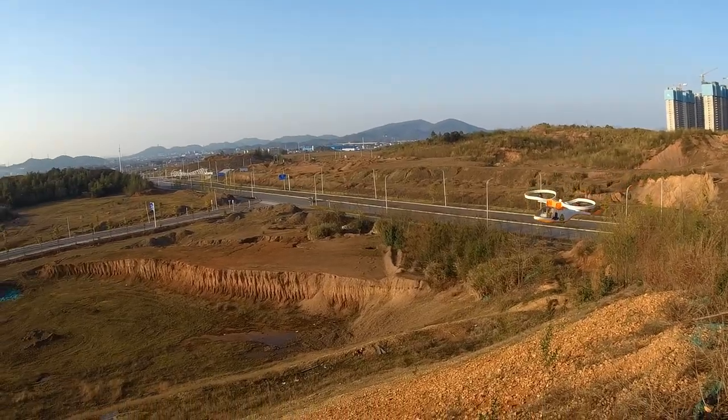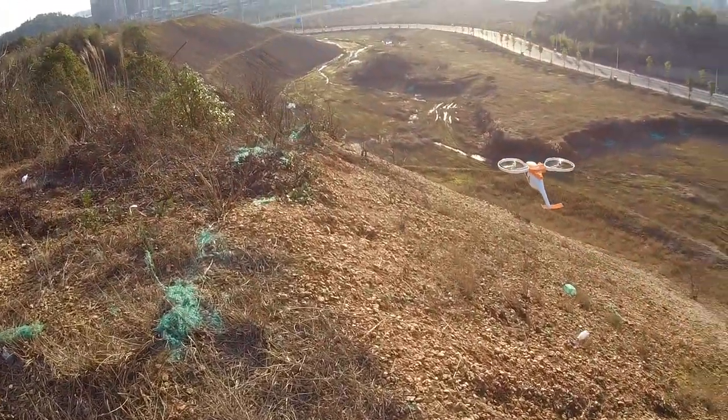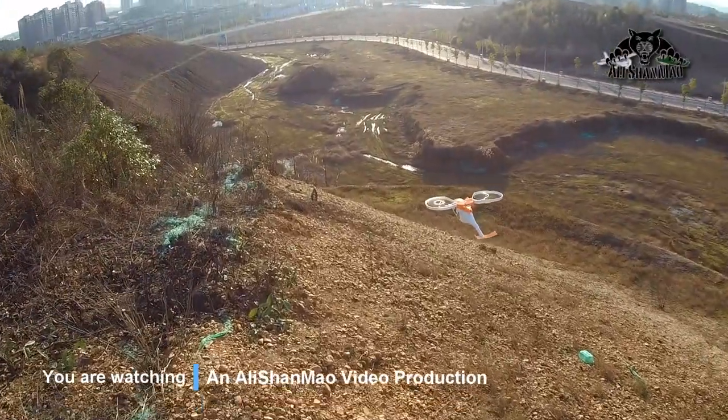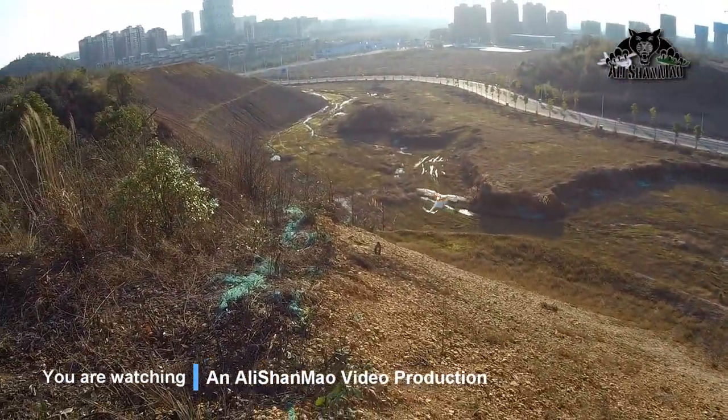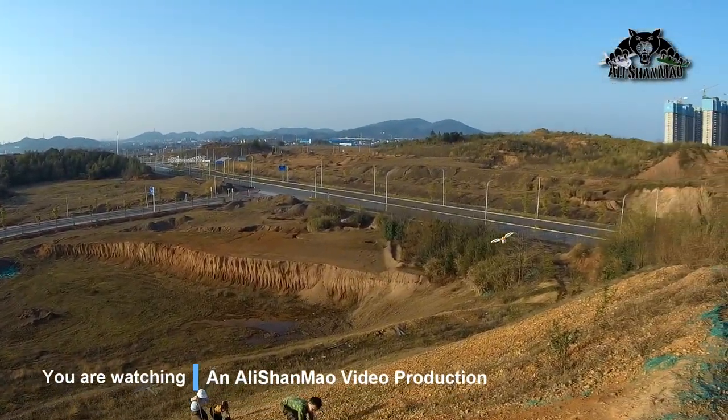Winds are affecting it because this is the slope used to fly gliders or practice learning paragliding, but it's actually performing very well — not a problem.